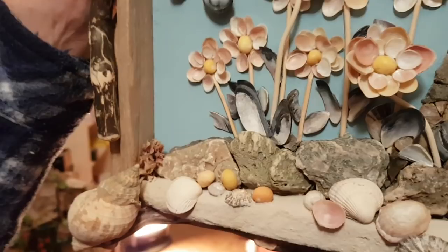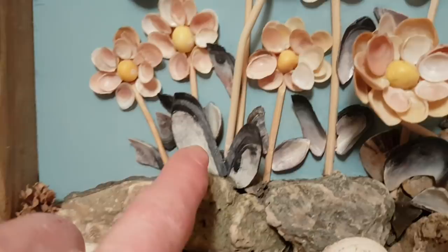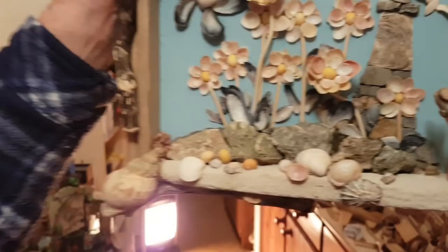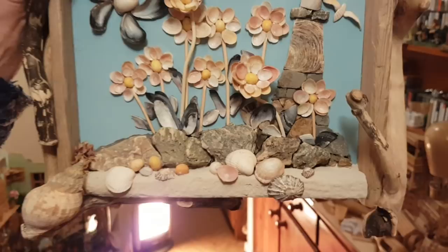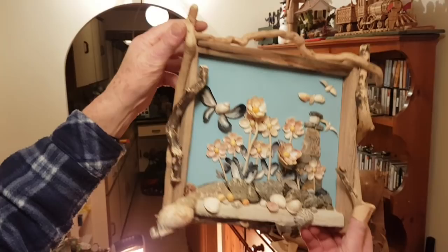They're penguins. I like a penguin. They're supposed to be the leaves of the flowers. Oh, are they? I forgive you that. Anyway, you can see there's a little bit of seaweed, but the rest, everything's off the bush. Those little ones are winkles. Nice little seed, but it's nice, isn't it? I like the variety, which is just different.